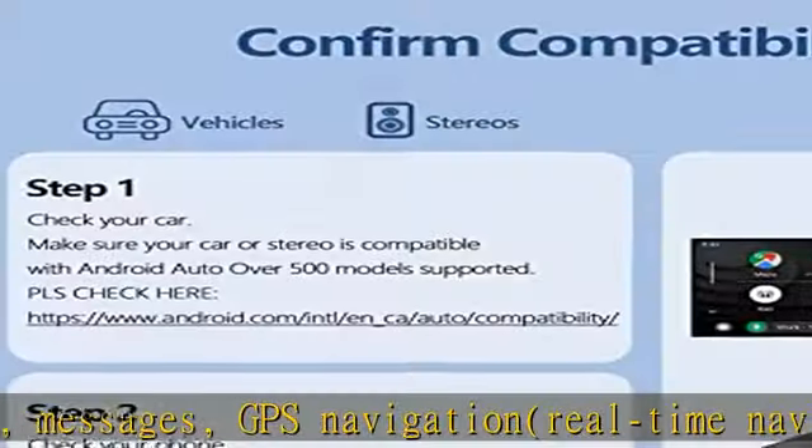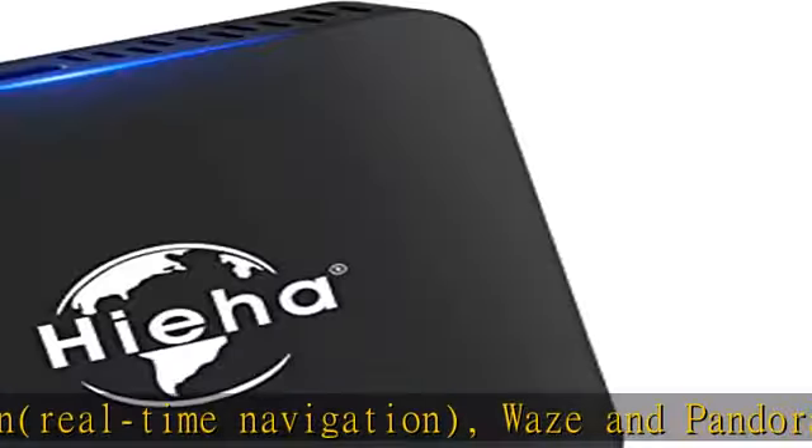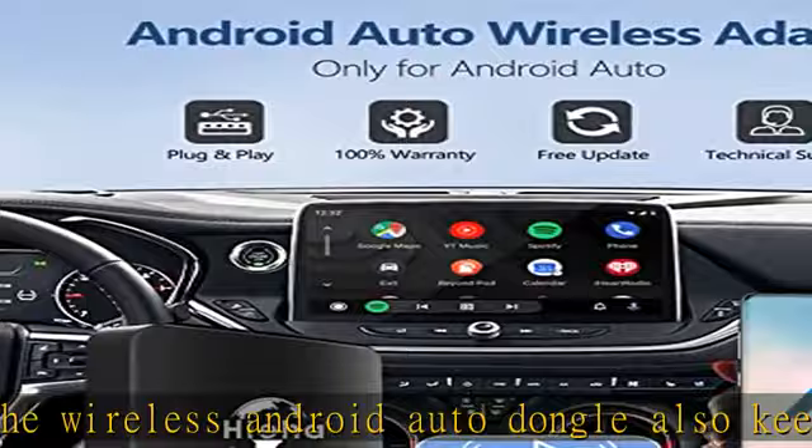Super easy to use: just plug the adapter into your car's USB port, turn on Bluetooth and Wi-Fi, connect to the car Bluetooth, and you can enjoy Android Auto on your screen. After the first connection, it will seamlessly connect to your phone when you start the car.